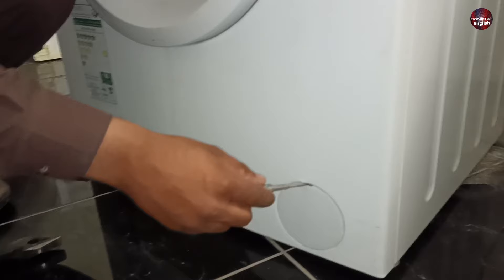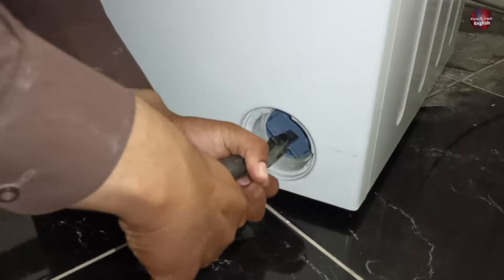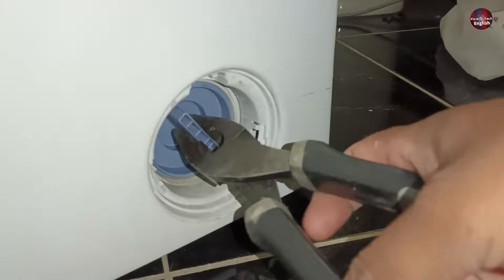You should have a flat screwdriver to open the cover. Insert the screwdriver in the cover and pull it towards yourself. After this, you'll see a nut of the drain pump filter. To unscrew the filter, rotate it anti-clockwise. I am trying to rotate it, but the filter has got quite solid because it is clogged inside, so you have to open it carefully and slowly.